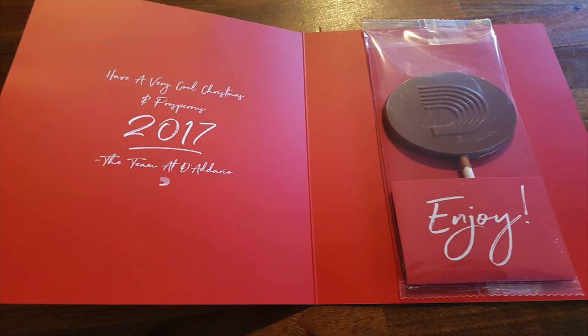They send me Christmas cards with chocolate in — that's pretty good. And I wouldn't consider that a bribe. If they sent me McDonald's vouchers, I'd shout bribe, but chocolate is okay.